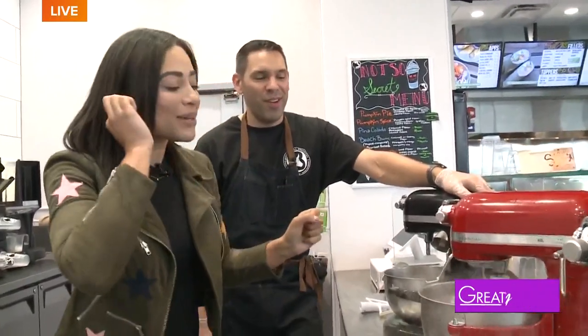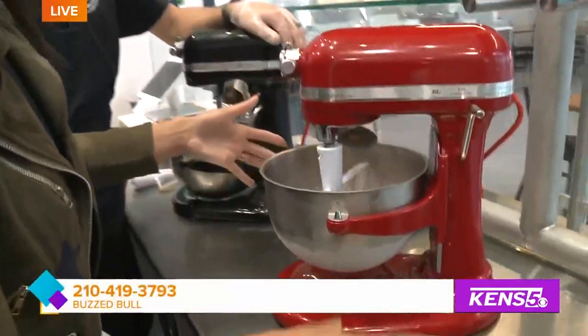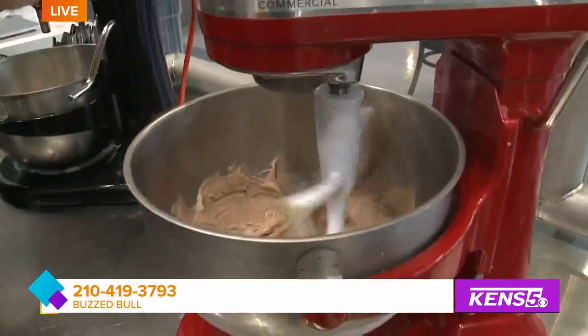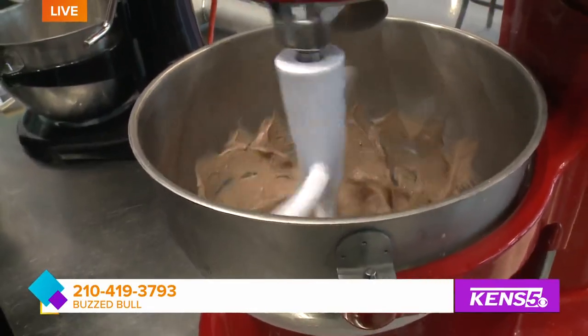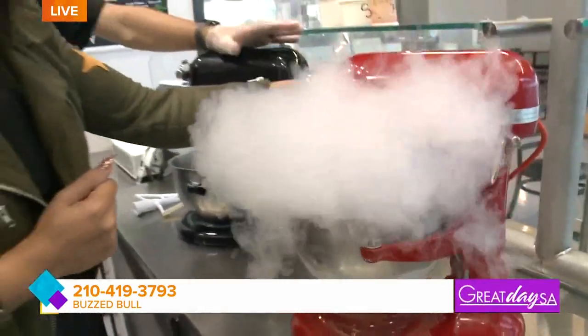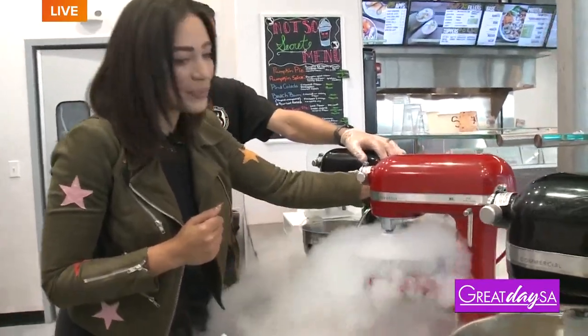It's death by chocolate — you're going to get all of the chocolate flavors. If I'm going to go, I want to go by chocolate. If I end up at the pearly white gates with a little chocolate mustache, I would not be upset about that. That looks awesome — can I hit it one more time? That's about the milkshake consistency right there, and a little bit more gets it up to ice cream.